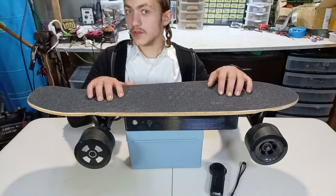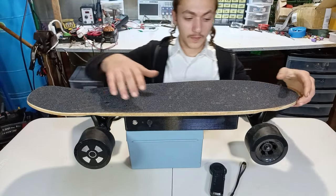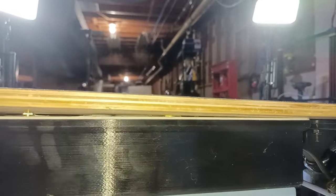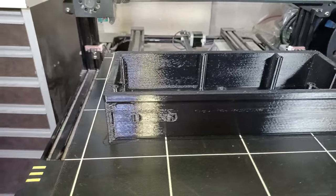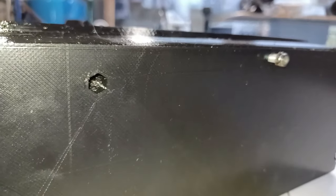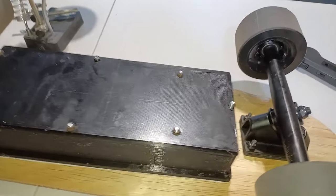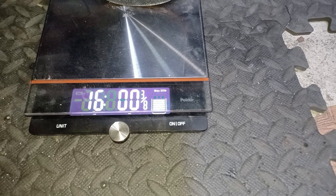When I did a test ride on this electric skateboard I actually realized something — the enclosure was starting to open up and come apart. I was forced to 3D print another enclosure which has the design of a through-and-through nut and bolt. If you're wondering how much it weighs, I put it on a scale: 16 pounds — not bad.